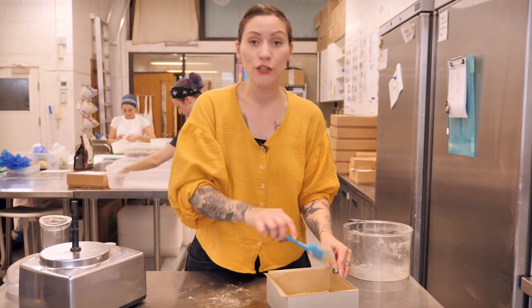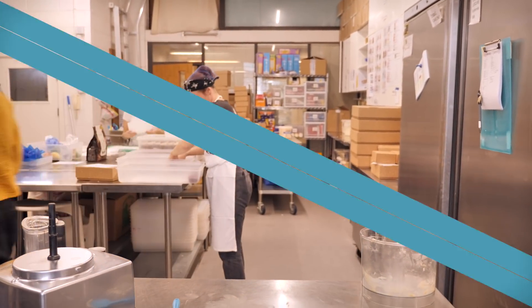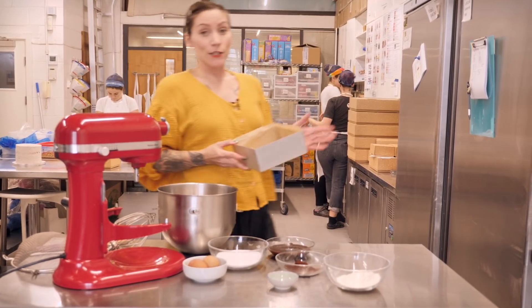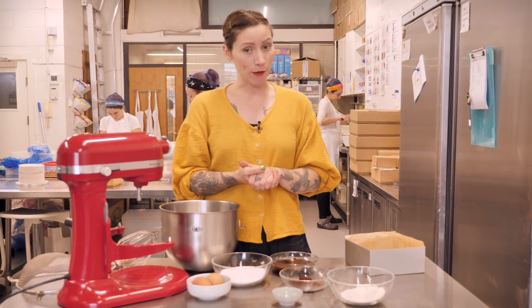When you've done that, bake it at 170 degrees for 20 minutes. My base is baked and it's cooled down now, so it's time to get on with the brownie part.